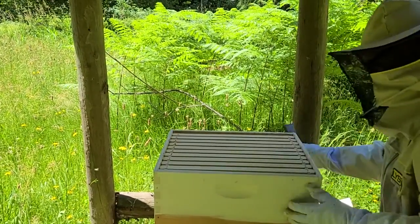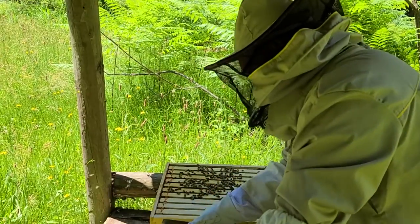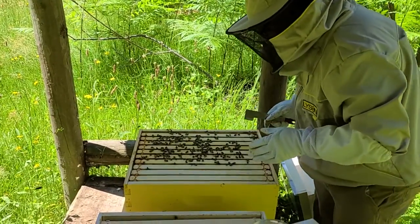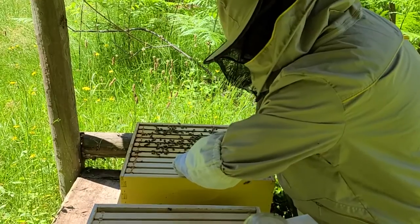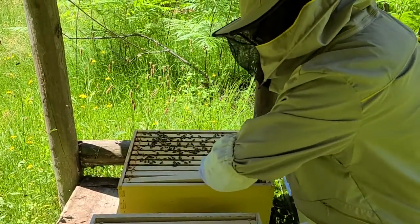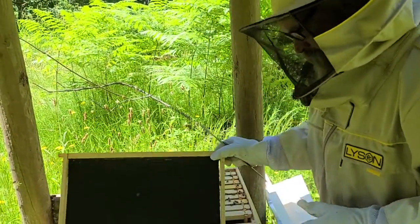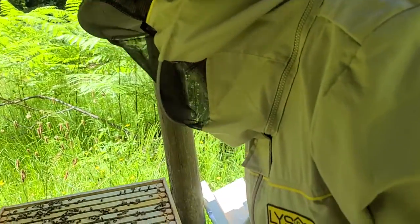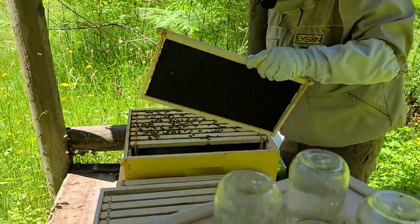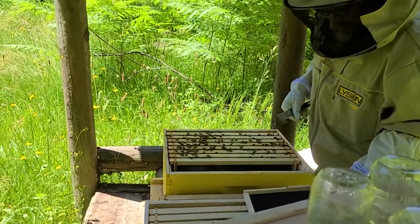They've glued everything together with propolis. So I am just going to split it, twist it, pull it off. I'm going to set this entire box right here for the moment. And I'm going to go through these first couple of frames pretty quickly. I'm not expecting a whole lot on these because they have not historically been all that filled up. Yep, nothing, nothing. Empty frame, and that is okay. Same thing, empty frame again, not surprising. I'm just going to set that one over here on the side as well.